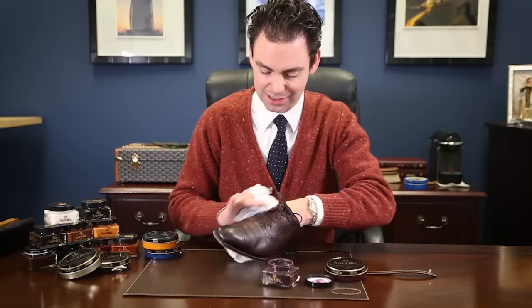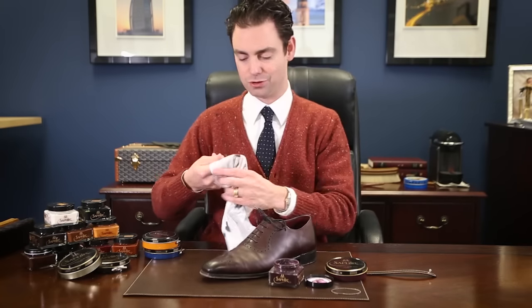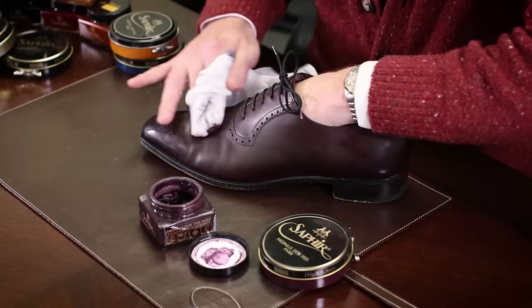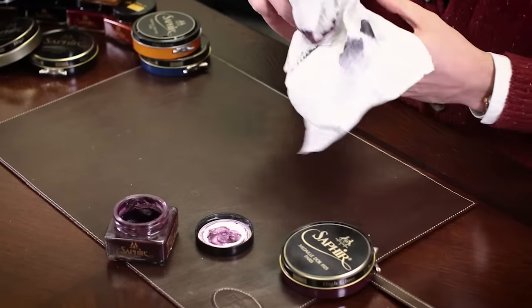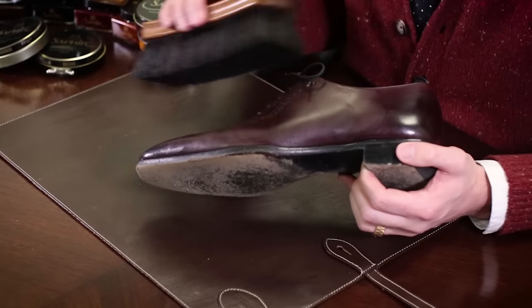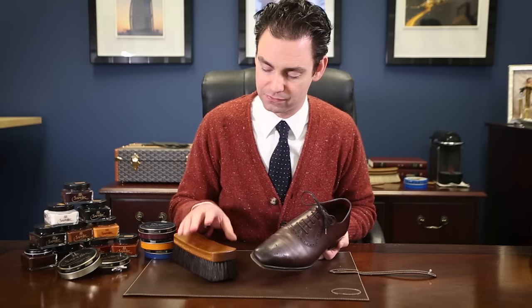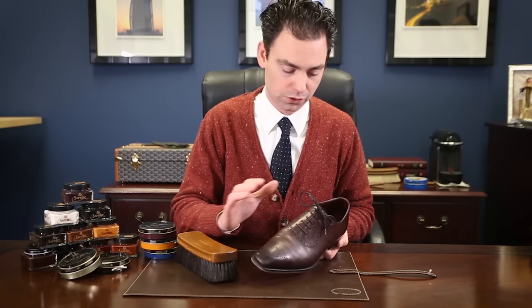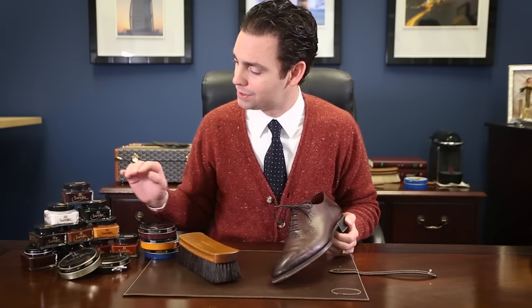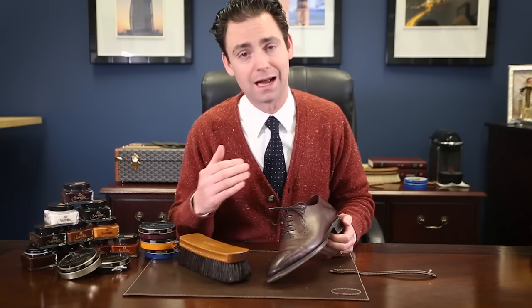With this cream polish, I'm just massaging it into my leather over the entire surface of the shoe. You can go over each section multiple times — it's not going to be a problem. Once I'm comfortable with the amount of coverage I have, I'm going to set this shoe aside and let it absorb the nutrients from this cream polish for at least five minutes. After you've allowed the cream polish to absorb into the leather, take a horsehair shoe shine brush and buff that polish off the shoe to remove any excess or uneven polish. The heat and friction from the horsehair brush is going to bring up the temperature of those waxes and gloss them over. With a cream polish you're going to get a nice soft patina — a nice soft shine. You're never going to be able to produce a high gloss shine with the cream alone.